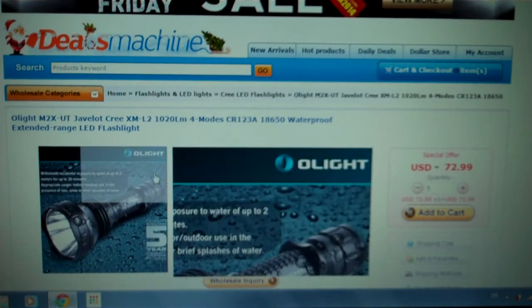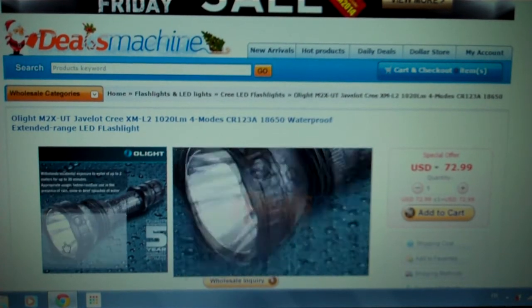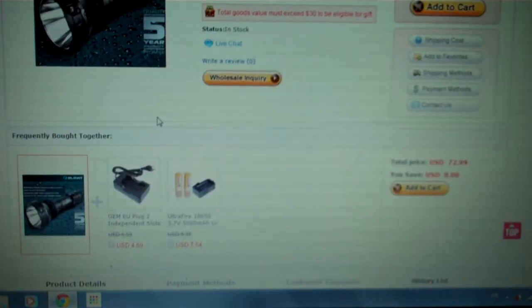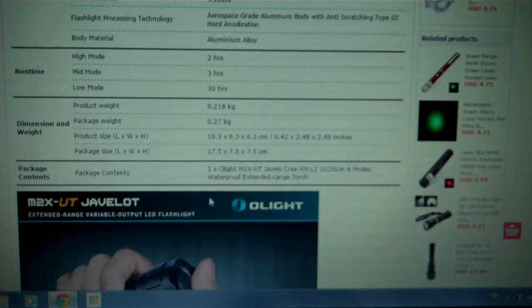This is a great offer for the newest Olight M2X UT Javelot — 1,020 lumens, waterproof, extended range LED. It's got a custom XML2. You can throw up to 2,600 feet or 110 meters. Pretty good flashlight it looks like.